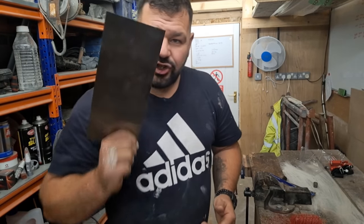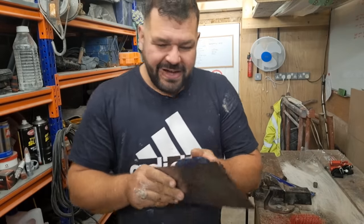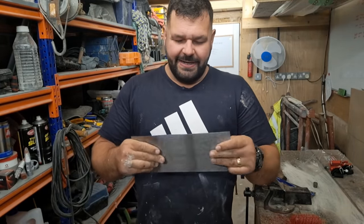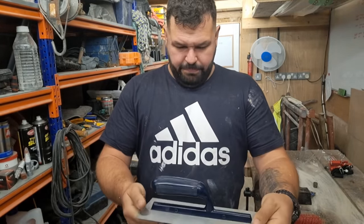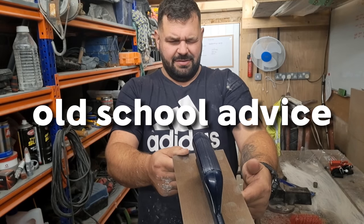I want to use this straight away. A trowel takes about six months realistically to really wear it in nice, to do a good job of it. But we haven't got six months. Wear a trowel in nice and sharp over time — I'm going to check this for square in a second. You know what I'm going to do to wear this trowel in.